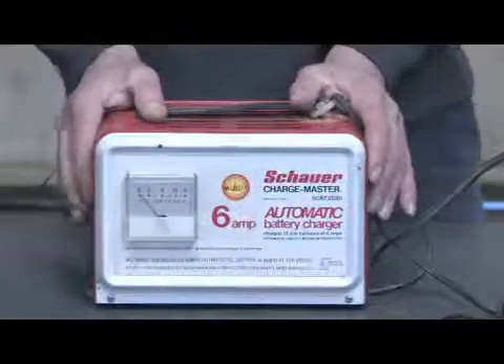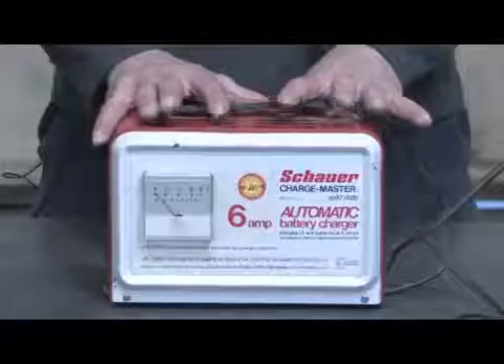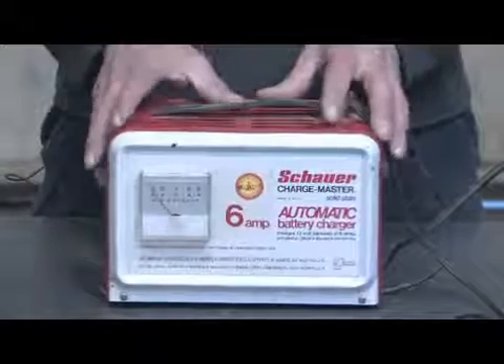Hi, my name is Mark Blocker and in this segment we're going to cover how auto battery chargers work. Automatic battery chargers work by taking household current — 120 volt AC current — and converting that down to a 12 volt DC current used for charging automotive batteries.